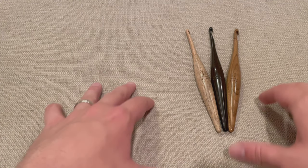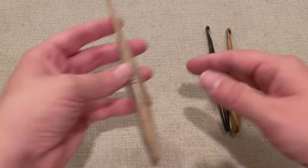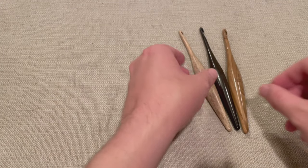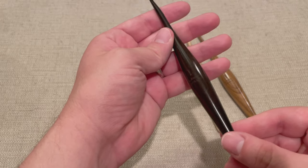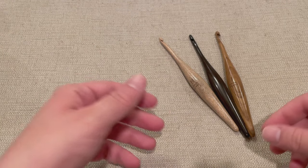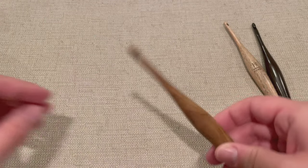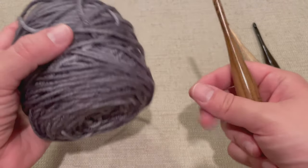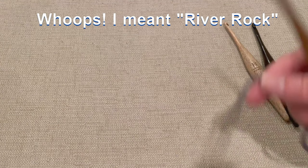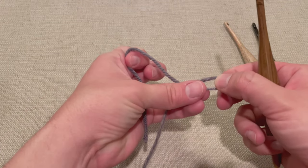I've switched backgrounds because the wooden desk made the hooks blend in — a brighter background makes the wood easier to appreciate. Quick recap: this is the H 5 millimeter in silver oak, the I 5.5 millimeter in ebony, and the J 6 millimeter in teak. For my swatch test I'll start with the biggest hook and work down, beginning with some superwash merino wool — a worsted weight from Chip Fitness in charcoal.